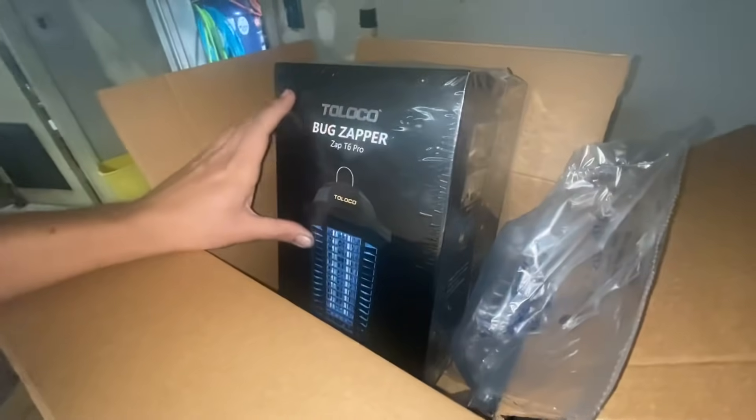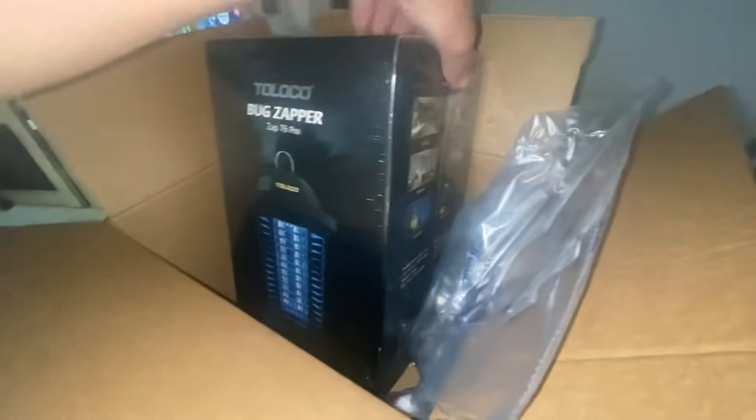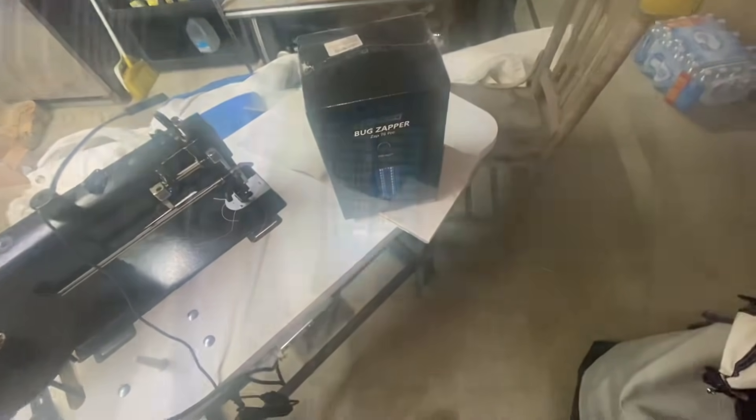This last package I'm excited about — it's one of those bug zapper lights. I've been getting eaten up at night when I'm in bed by bugs, and maybe this will help me out.